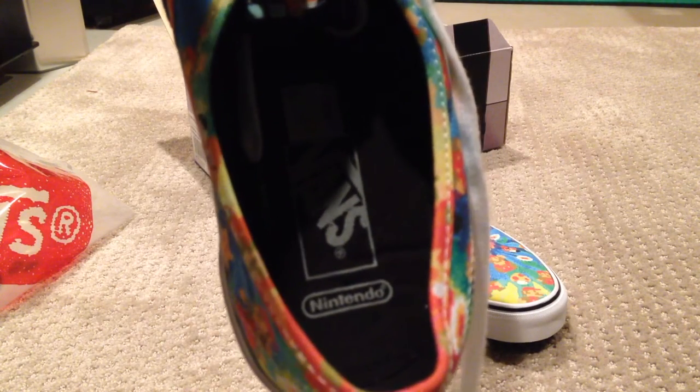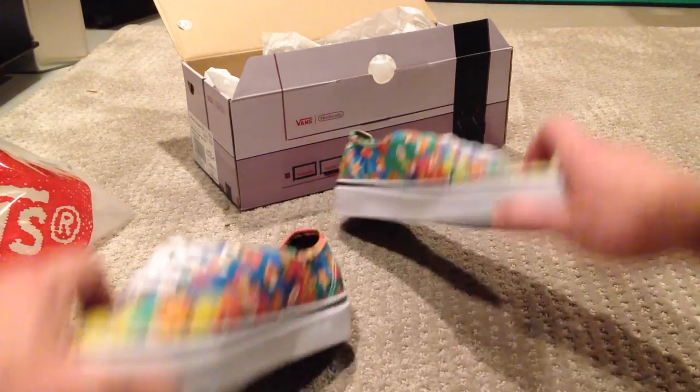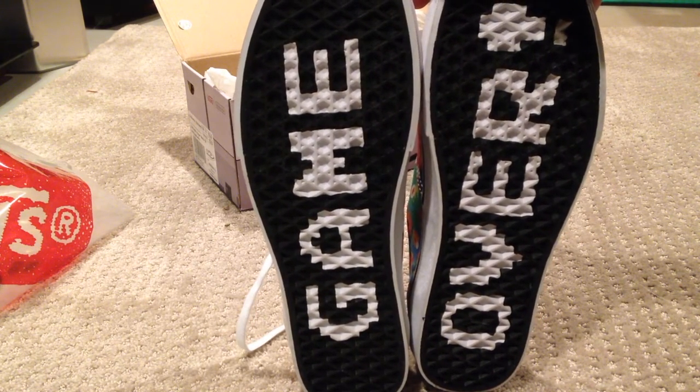You've got your not-so-visible Nintendo and Vans logo in there. Okay, breaking the top off. You've got the bottoms, which are just some retro sweet goodness.